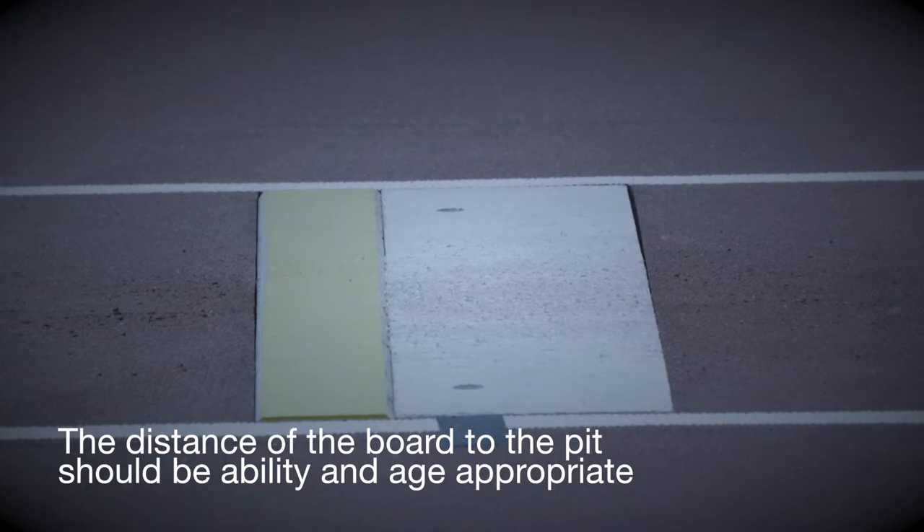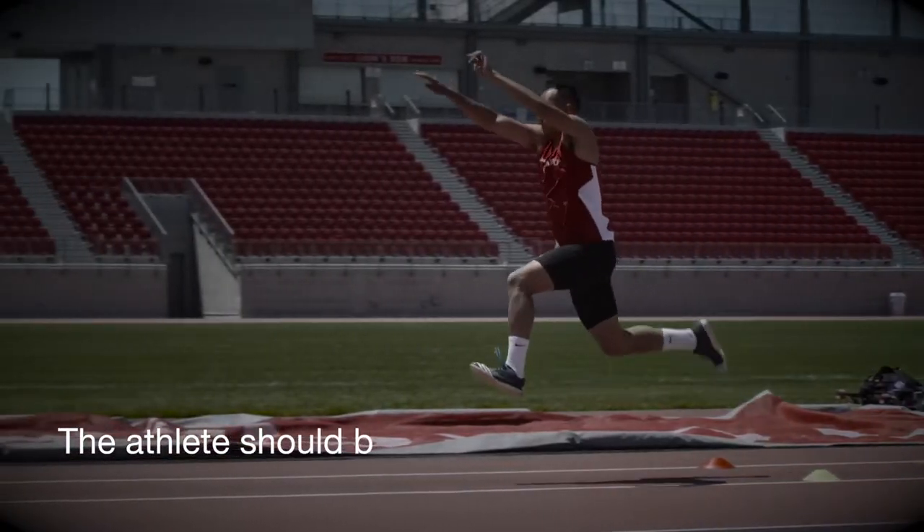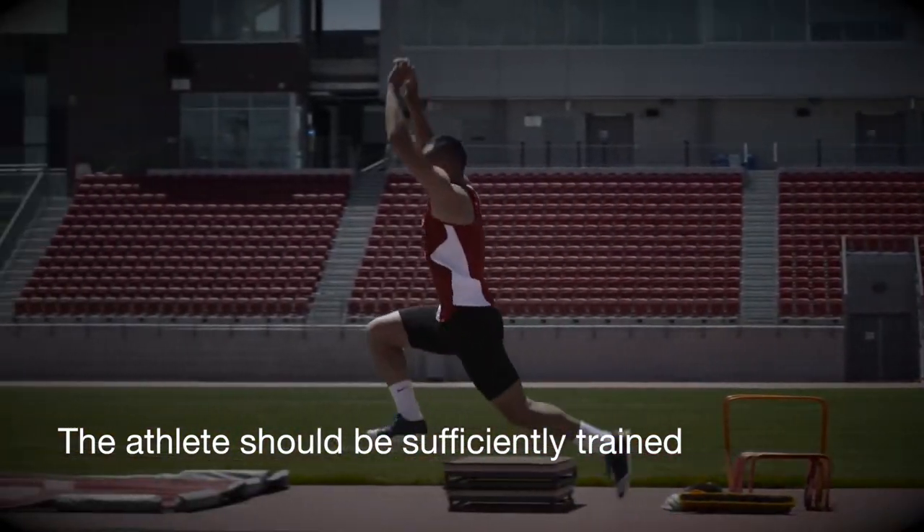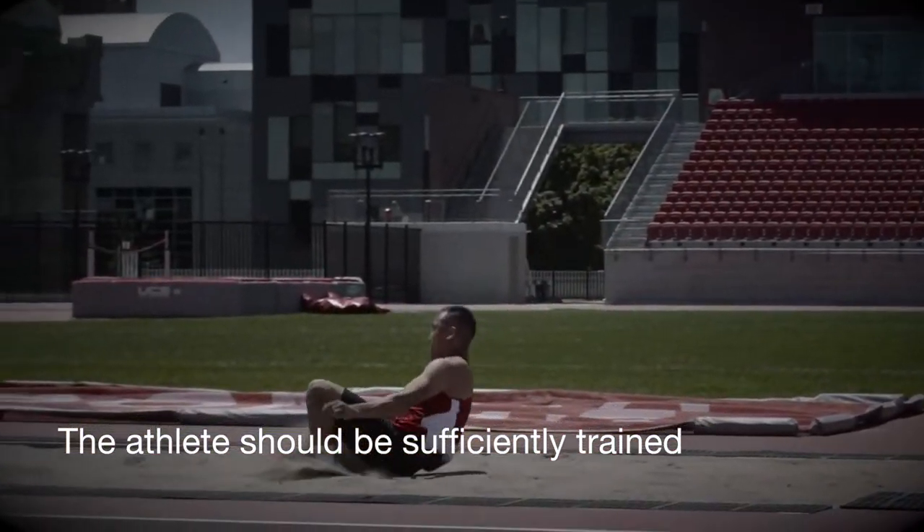There should be options for younger athletes. Coaches should ensure that the athlete has done sufficient training and is strong enough to handle the impact on landing created during the three phases of the jump.